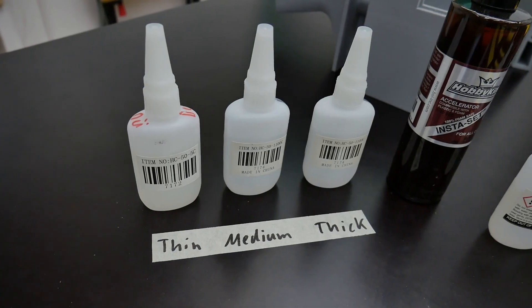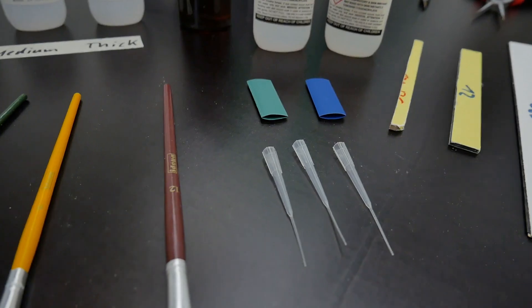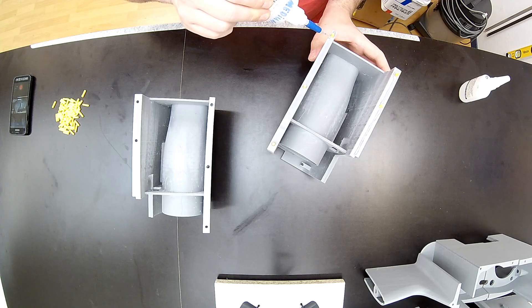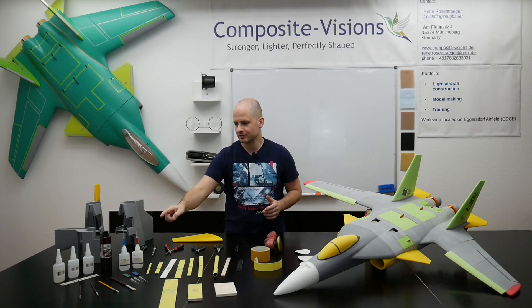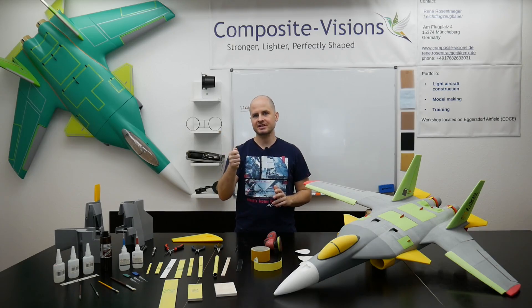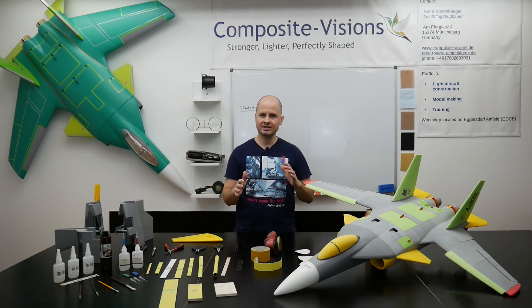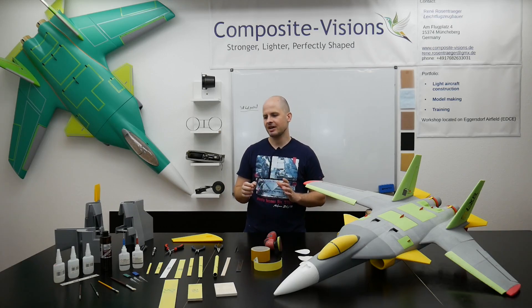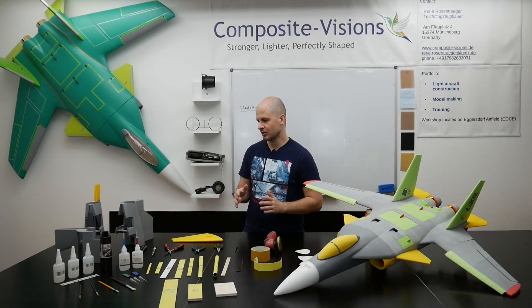Now let's go to our super glue for bonding. I'm using super glue in three different variants from thin to medium to thick. For applying the super glue I'm also using these dosing tips — they go on the original top and are secured with some shrink tube, so it's very easy to put the super glue exactly where you want it. For accelerating the bonding process I'm using this accelerator. I would really recommend using this liquid form rather than spray accelerator — the spray is a bit aggressive with this material and can weaken it, and this form is more precise to apply.